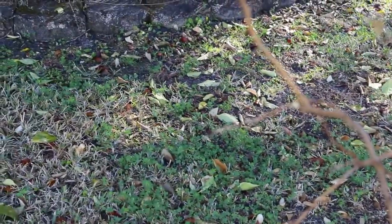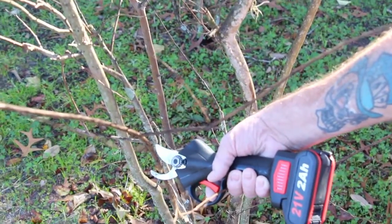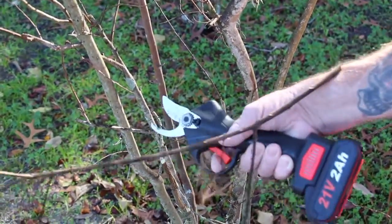You see how quick it cut that? Watch how fast this cuts. Look at that.